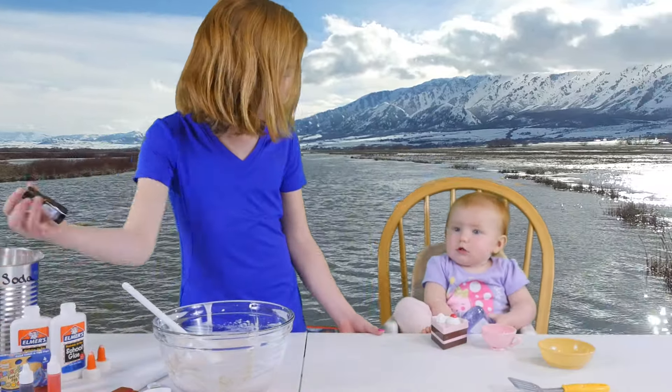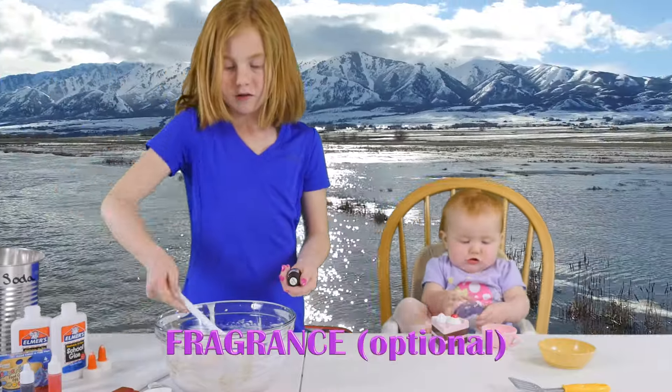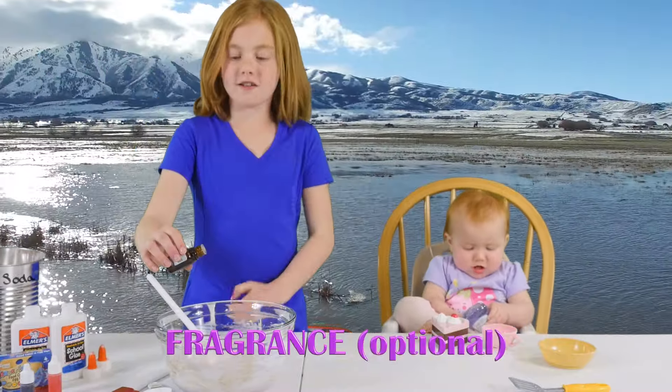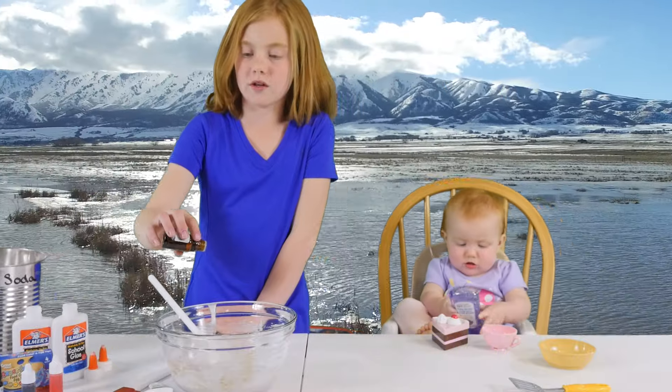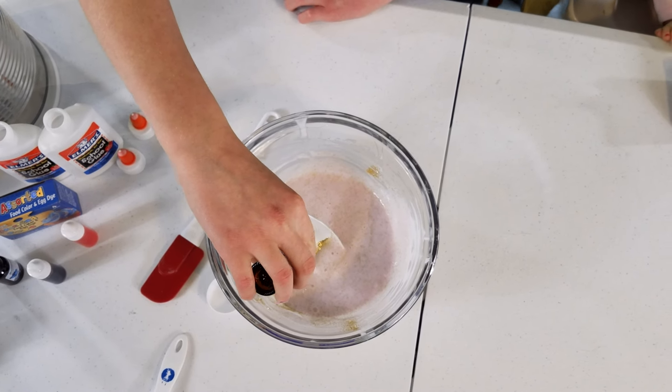Baby oil at the very end. Let's do some lavender for this pinkish color — I love the smell of lavender, but only a couple drops. One, two.